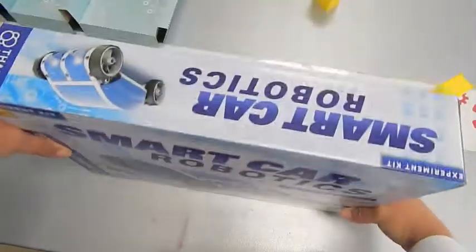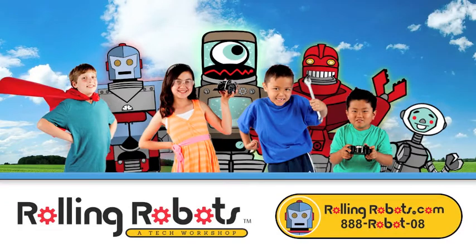Like, answer the phone? Rolling Robots — the place for educational building kits for your little tech superhero.